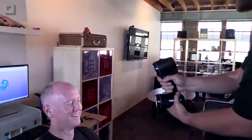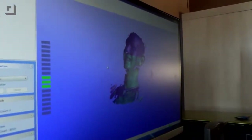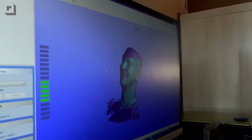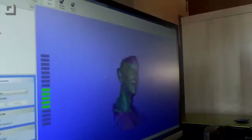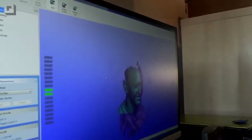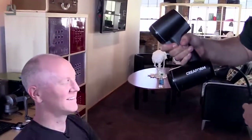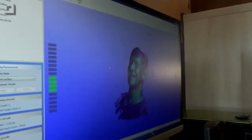Everywhere you see cyan on the screen is data that it is currently capturing. Each flash of this pattern is picking up probably about a million points. It doesn't necessarily use all of them because it does some really clever algorithmic work to determine what's important and what isn't. And I think that's just about everything we can get. That's it? Real quick process — only takes about 30 seconds.